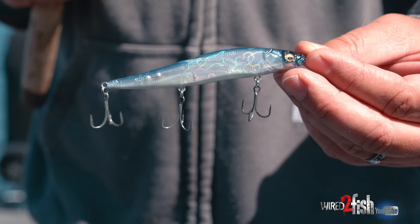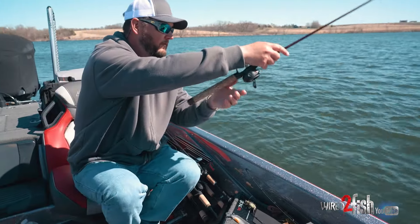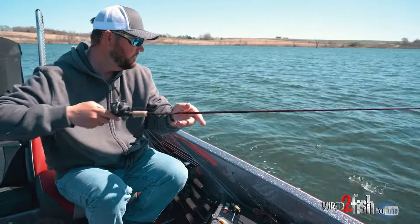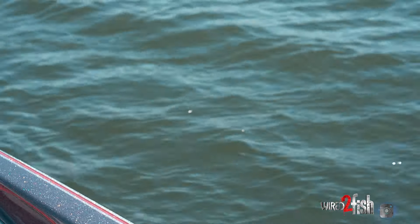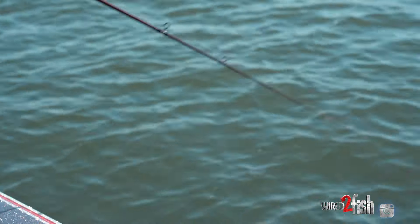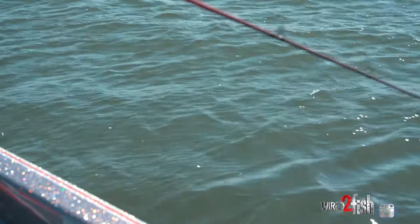These Redline hooks on this specific jerkbait really make it run exactly how I want. As it sits in the water it's going to sit nose down, which I believe helps — when you twitch it, you get a harder resistance that makes the walk-the-dog action easier without moving the bait very far.